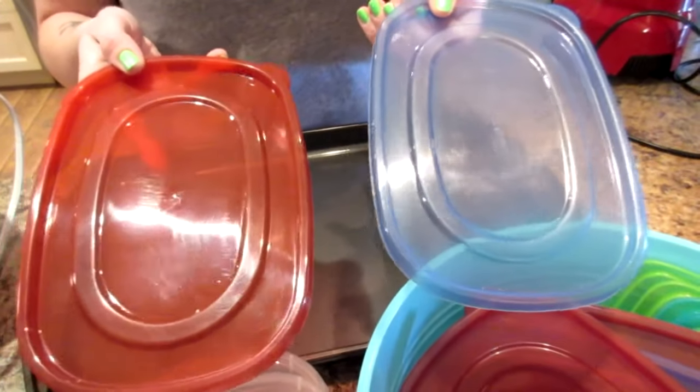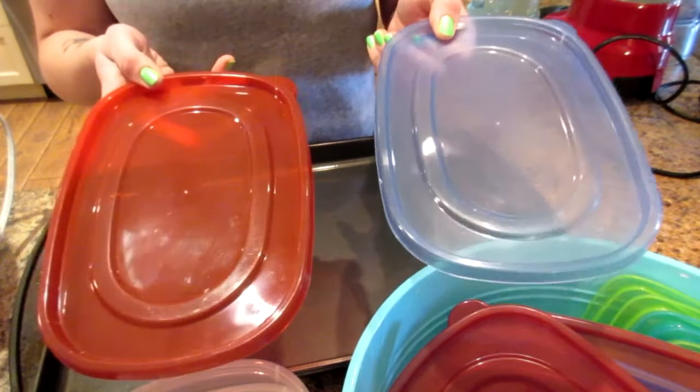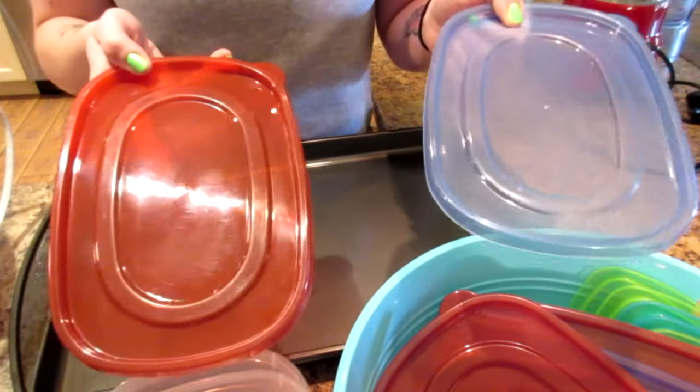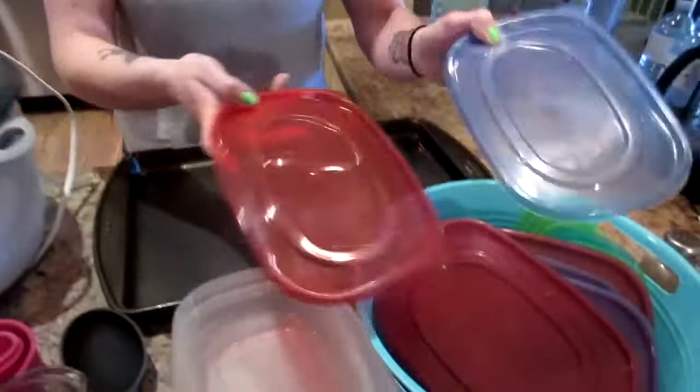What we do is use tons of clear containers with two different colored lids — the two different colored lids indicate whose meals they are. Kyle's are red and mine are blue, because he eats more protein and more carbs than I do on certain days, and some days I eat different carbs or different proteins. It makes it easier to tell whose is whose when defrosting or microwaving. Every dollar store will carry these.